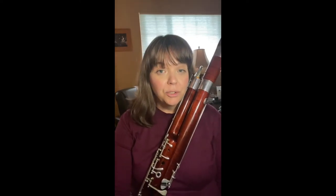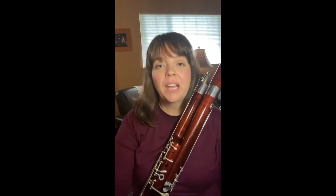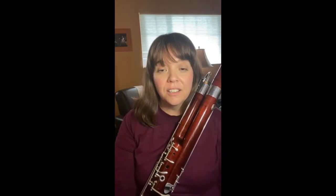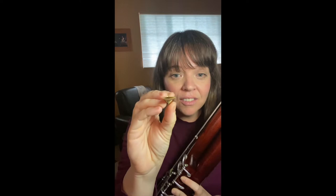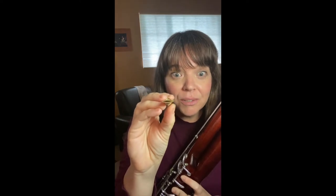So, you just started playing the bassoon, and your reed that you paid $20 for sounds like this. It feels really hard, it feels horrible, and it looks like this. What should you do?